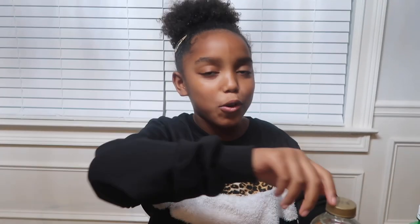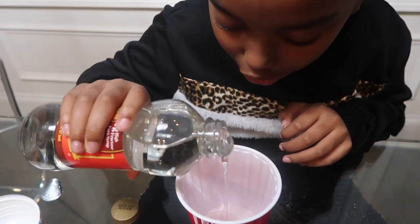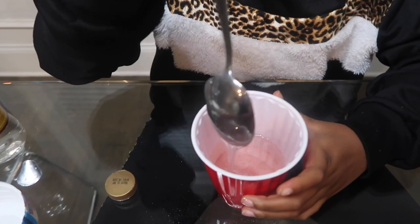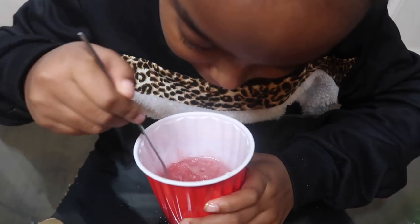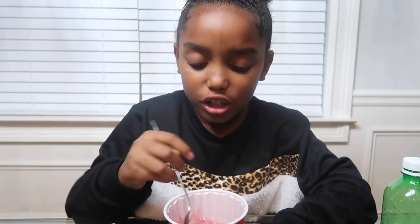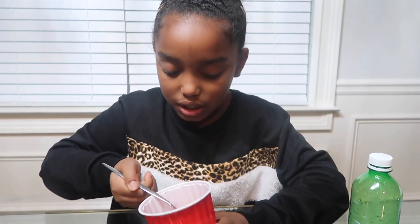Next we're going to add some corn syrup — this is not a paid sponsor. We're just gonna fill this up. You can really see it already has that jelly texture. Looks like soap, it's like clear glue, just covering the Kool-Aid. Very satisfying. Let's hold on for a sec — I'm gonna stir it up. See what color we're working with. Oh wow, this is very jelly. It's like slime with no activator.